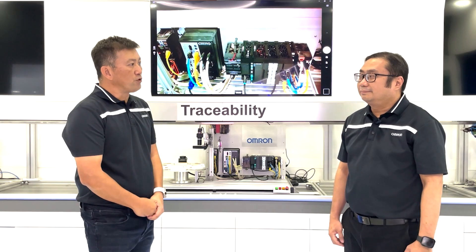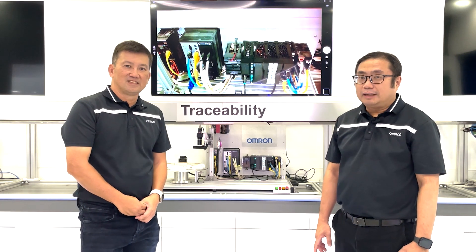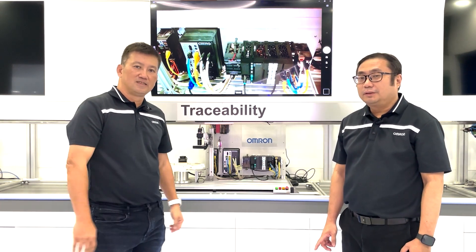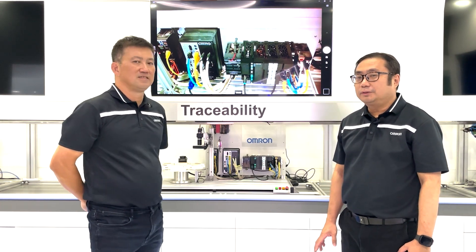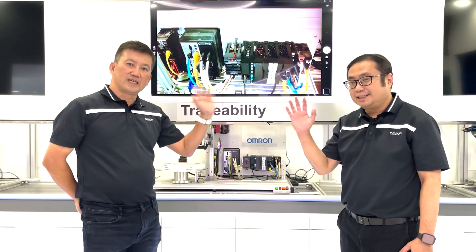So we heard a lot from you today. Is there anything else you're not telling us? Yes, Jeremy — there are many more good things I would like to share in our next video. Stay tuned for the next episode on 'Get to Know NX5C.' Thank you for your time today. See you in the next episode.